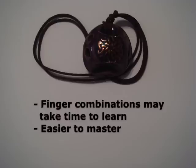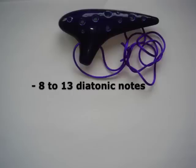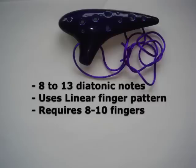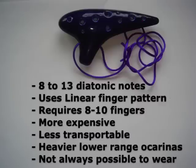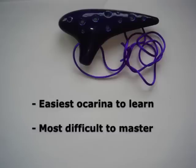However, the more popular ocarina is probably the transverse. It can have between eight and twelve holes, with a range of up to thirteen diatonic notes — that's an octave plus four. It uses a linear finger pattern, which means as you lift each finger from right to left, you get the next note in the scale. Depending on the amount of holes, it requires eight to ten fingers. These can be a little more expensive because of their popularity and they take more time to make. They can be a little troublesome to carry around, and because of their weight, the larger-sized ocarina should not be worn around the neck for long periods of time. Unlike the other ocarina types, this ocarina is actually the easiest to learn, but probably the most difficult to master.